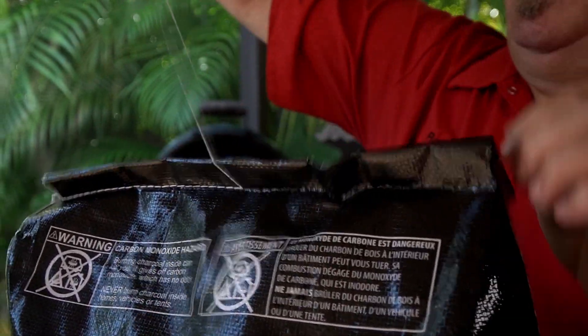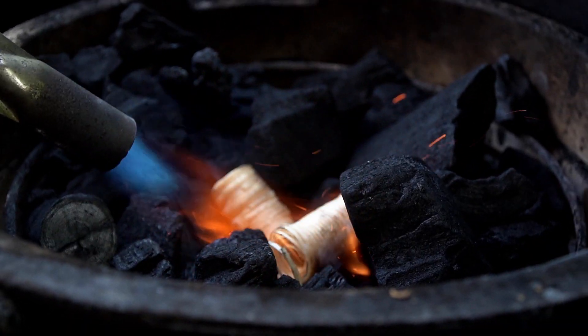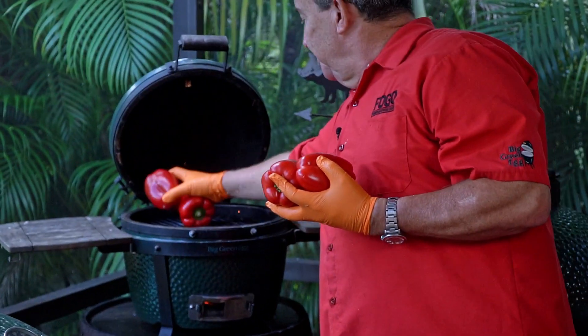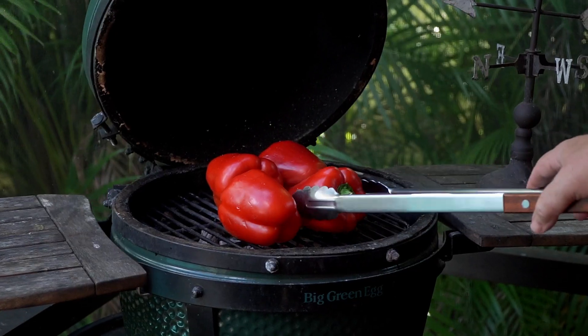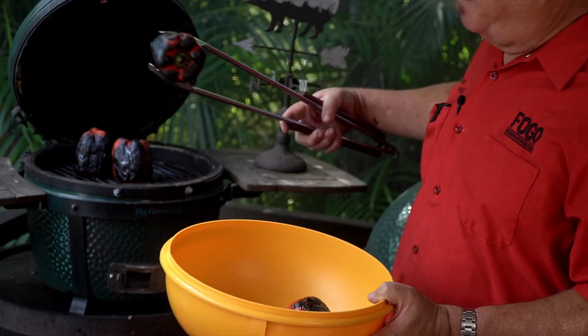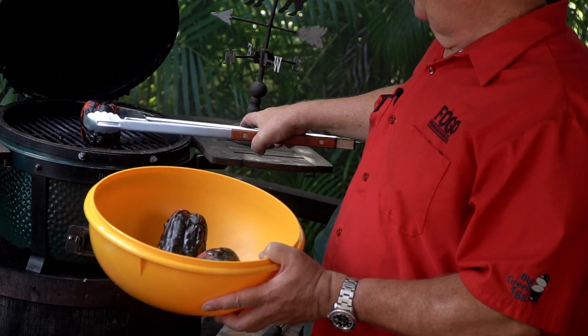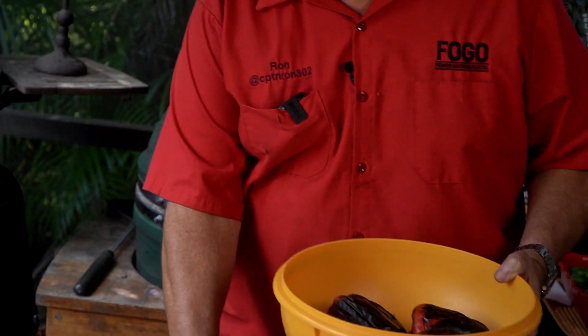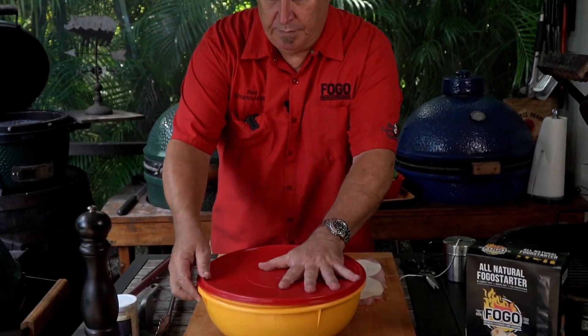Our first step is to light the Mini Max because that's what we're going to roast our peppers on. We're going to take these peppers and roast them over live fire. You want them to get as black as possible — completely char them. Then we're going to put them in a little bin, seal them up and let them sit. What that does is the humidity in there loosens up the skin and lets it come off really easy. If you've ever bought jarred roasted peppers in the store, forget about those — these are going to be beyond anything you've ever tasted.